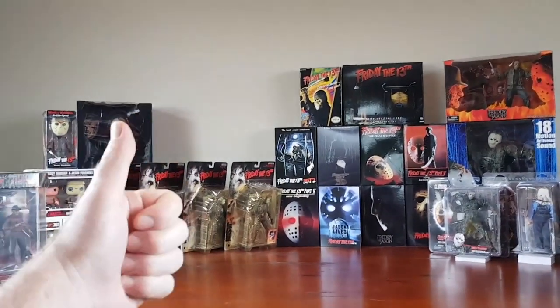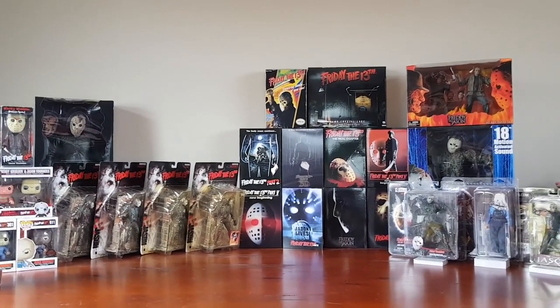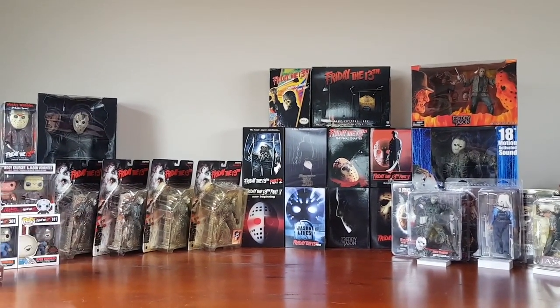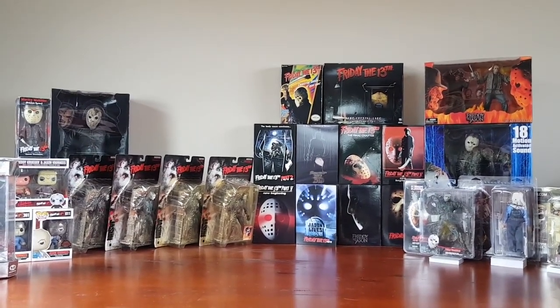Thanks for watching! If you enjoyed this video, don't forget to hit that like button. Let me know in the comments which ones are your favorite figures or Friday the 13th movies, and don't forget to subscribe — I've got more action figure videos on my channel. Speak to you soon!